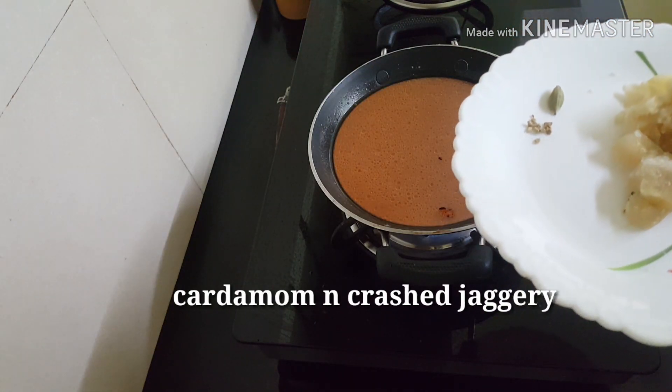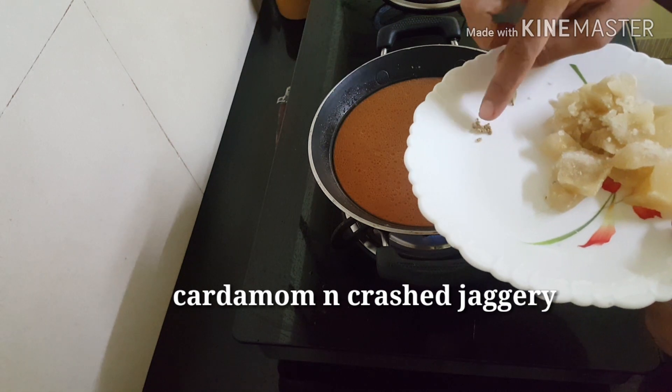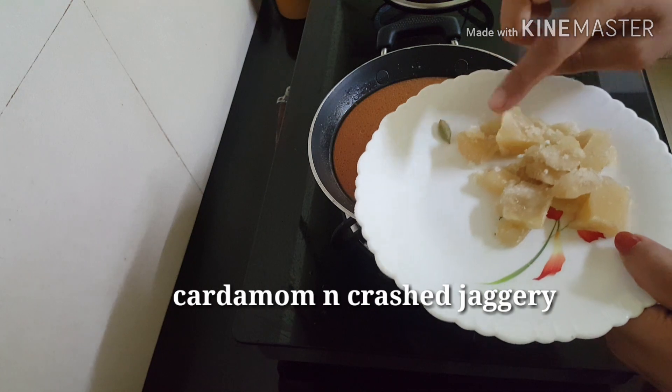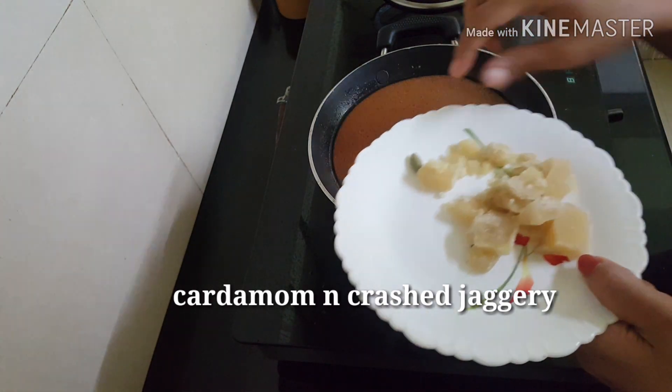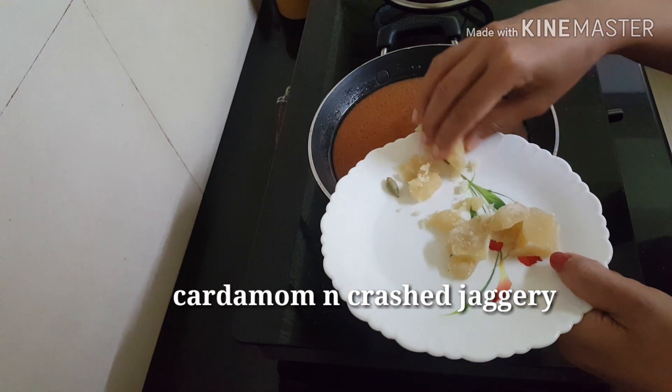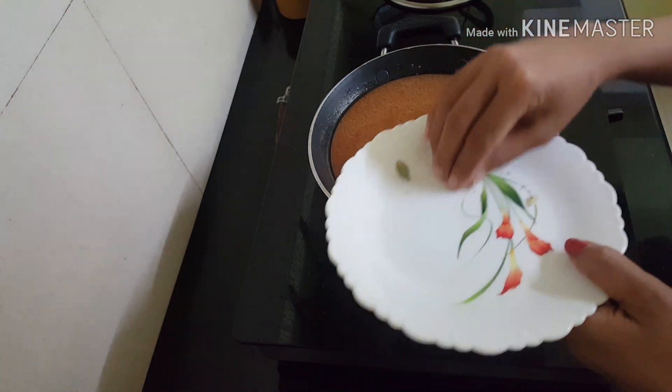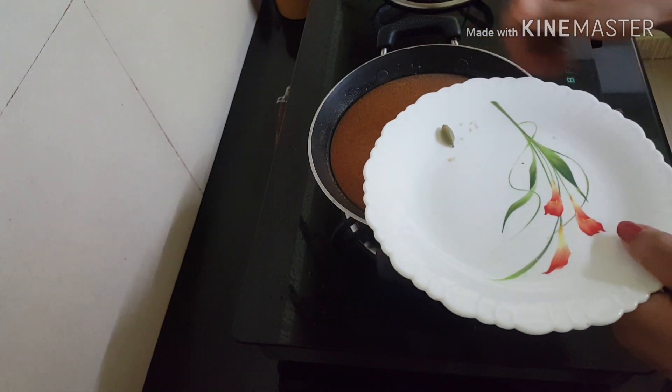I have to put a little oil in it. Pour and add it. I can put a little oil in it.